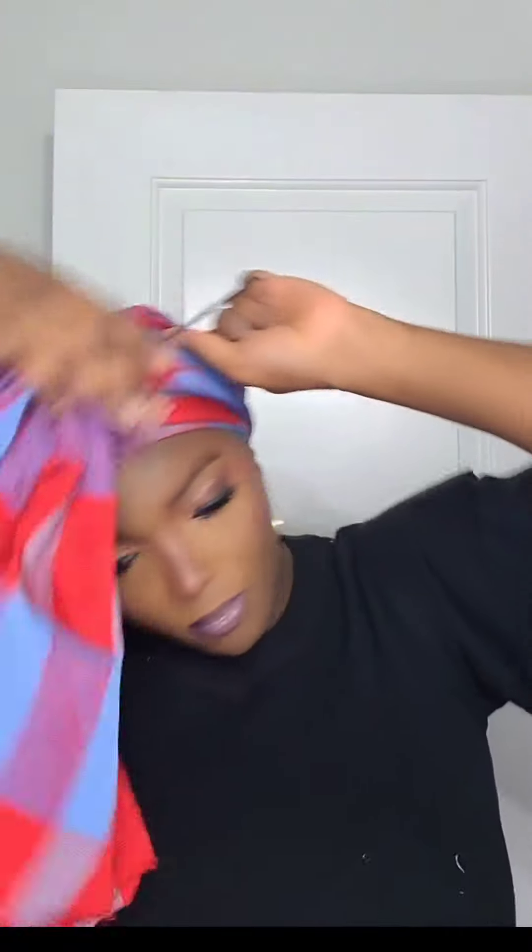If you're seeing my face for the first time, you are welcome to my page. My name is Kemi — Kemi Nation. If you're watching from YouTube, you're also welcome. I do mostly airdrop tutorials and I'm also a self-taught makeup artist. If that sounds interesting to you, don't forget to follow my page, like, comment, and share.